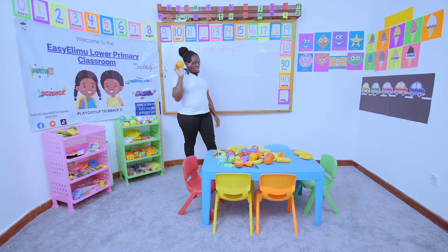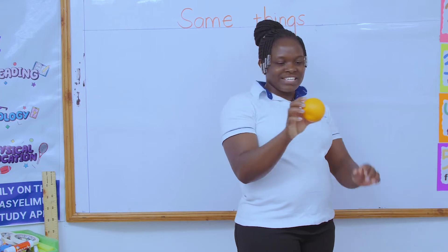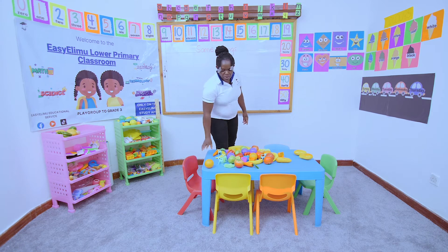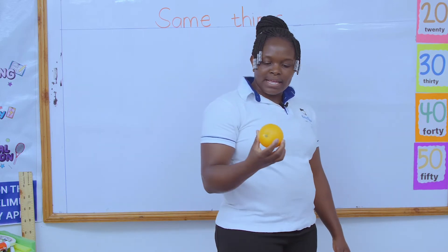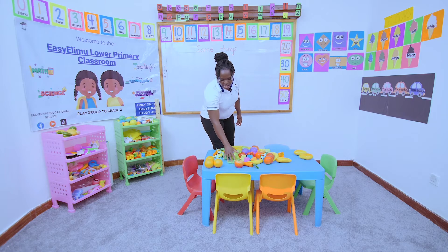Have you seen this before? We talked about this. What is this? This is an orange. This is an orange, and we said an orange is color orange. Then we put the oranges together. Do you have any other oranges? Yes — I have another orange, and another orange. I've placed my oranges together.